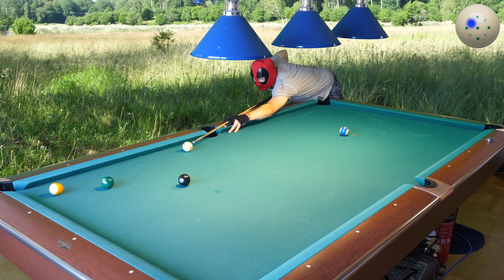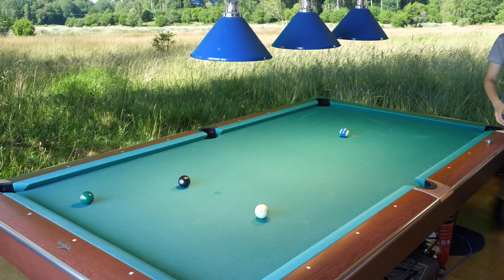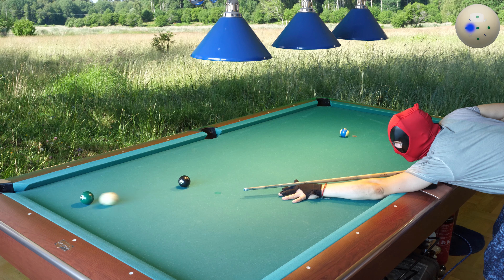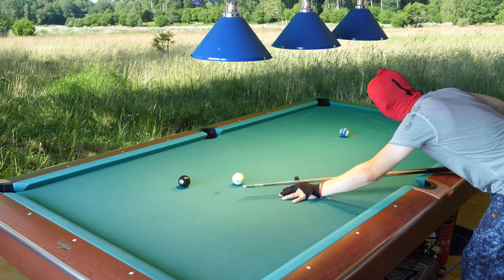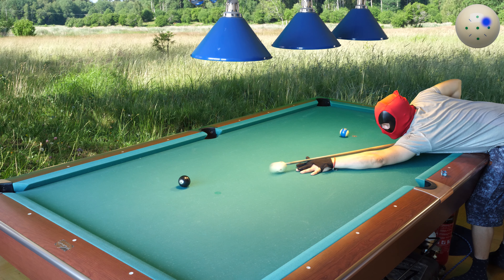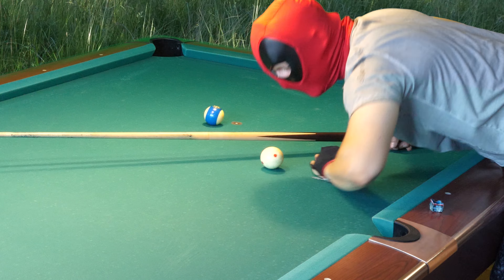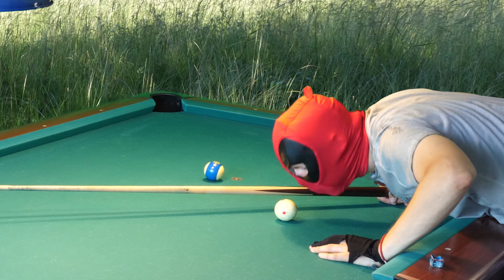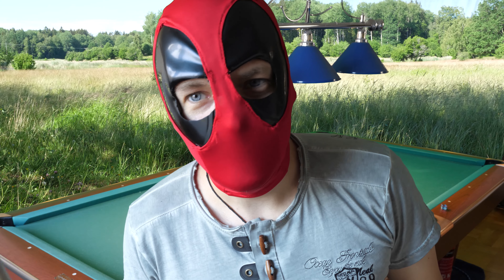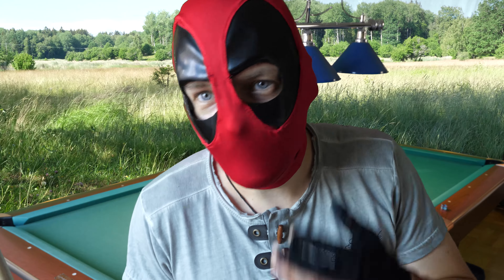Tunnel vision with my new mask. Yes! That is very good. Very good mask. Deadpool mask! Play pull in dead stroke. I can't blow the cue ball! I can't blow it — I can't cheat anymore. I can't blow through the fabric like with my balaclava. I could blow on the cue ball to cheat, but I can't do it anymore with this fabric.